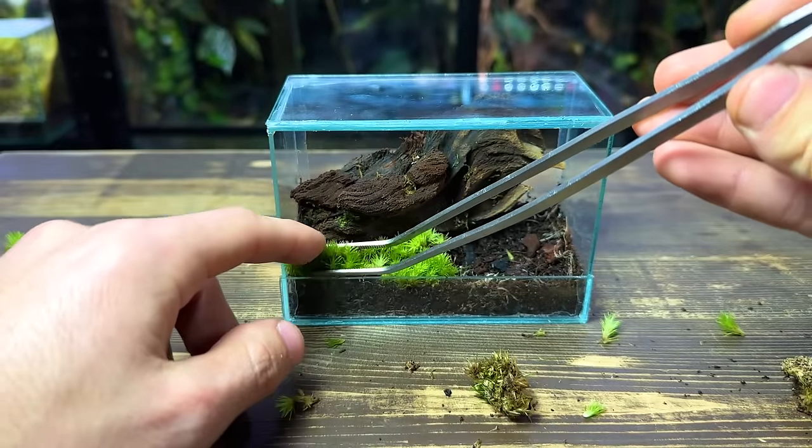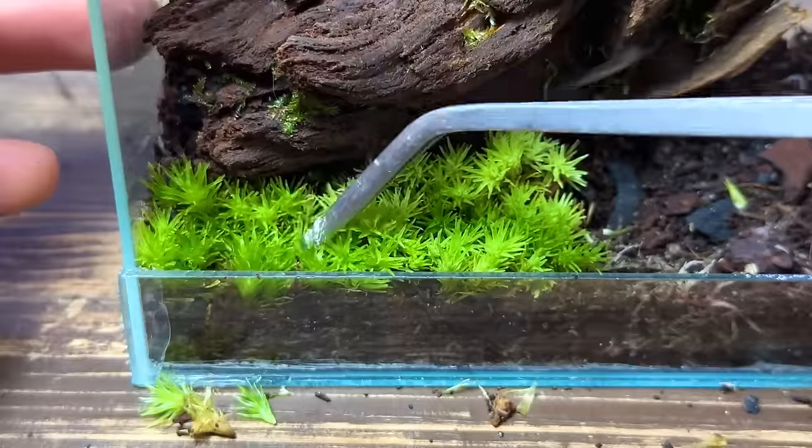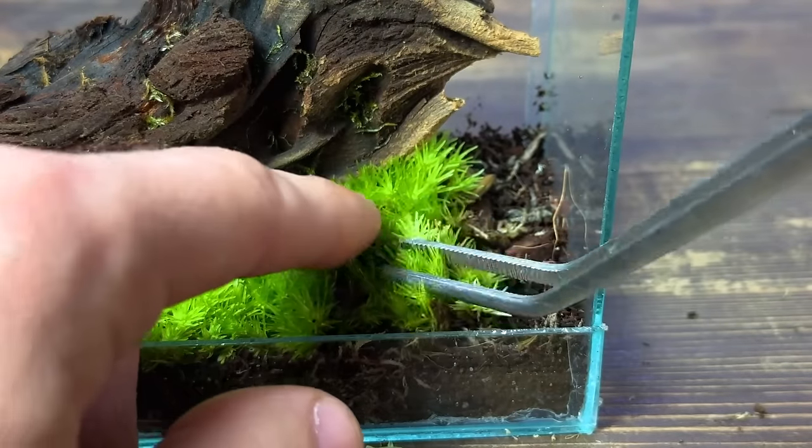It's much easier to plant the moss in small patches at a time and fill out the foreground almost like a puzzle. When planting it, make sure to gently press it down onto the substrate as this will help it wick up moisture and aid in its growth.